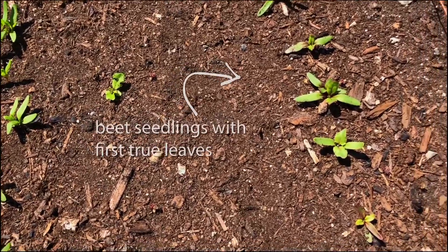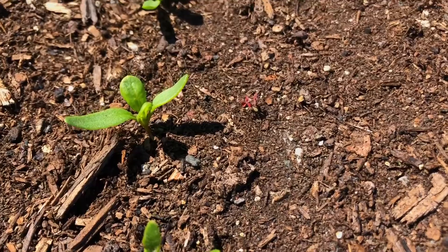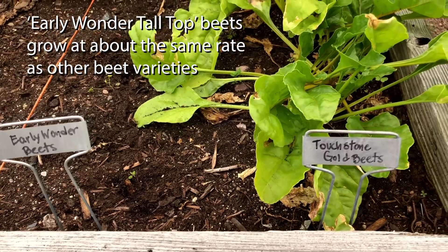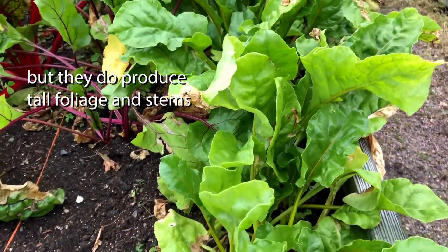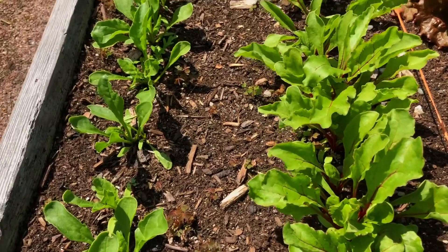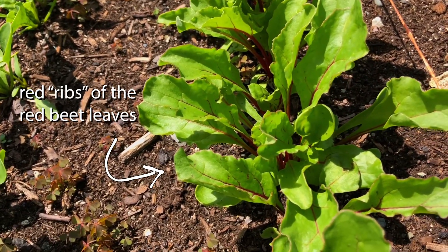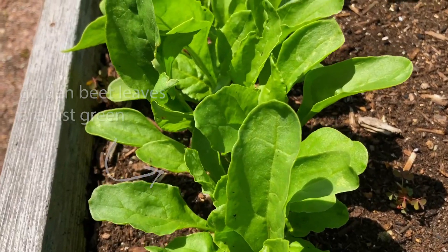Here are little beet seedlings with their first true leaves. After those first little pointy leaves, you get the shorter, squatter true leaves. The two cultivars planted here are Early Wonder Tall Top and Touchstone Gold beets. Beets grow worldwide and they grow best in cooler temperatures. Here are some lovely mid-sized greens. The beets aren't ready yet, but they'll be thinned to give the beetroot ample room to grow nice and round.